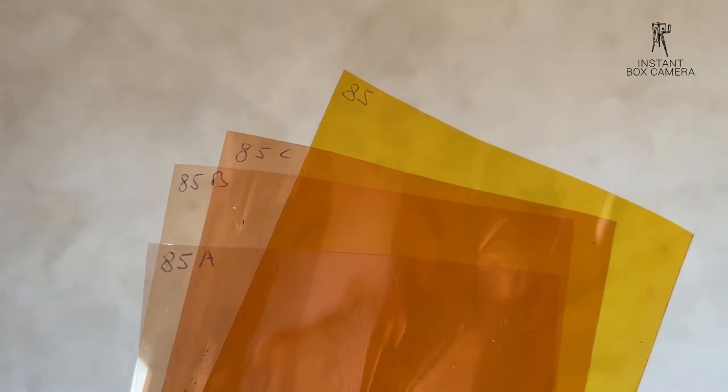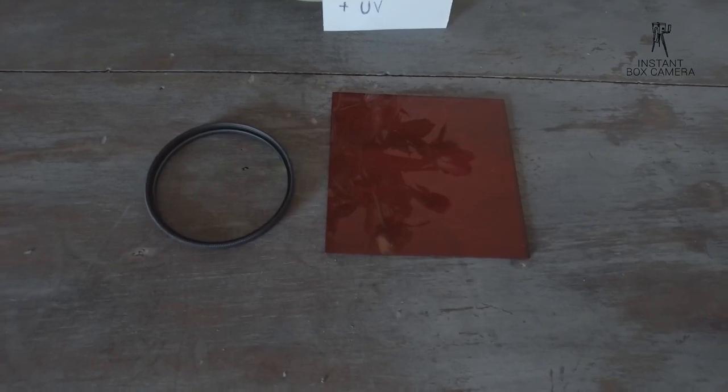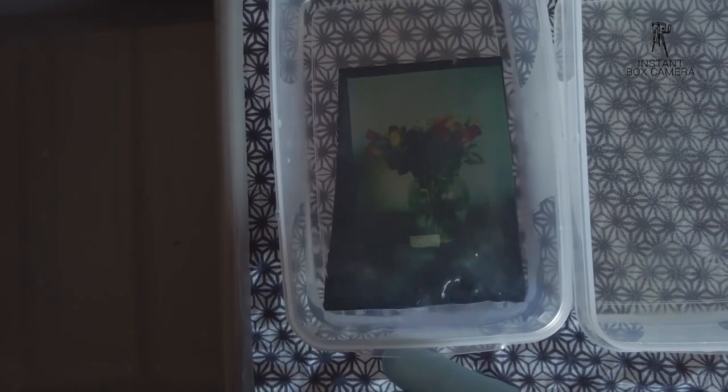Next test with four filters: an 84 as well as an 84A, B, and C. Those four filters with my light conditions don't really work — it's still too green. The next test: a Kokkin and UV filter. I saw on several blogs that a UV filter is a great solution and I never tried it. The result? Still too green.